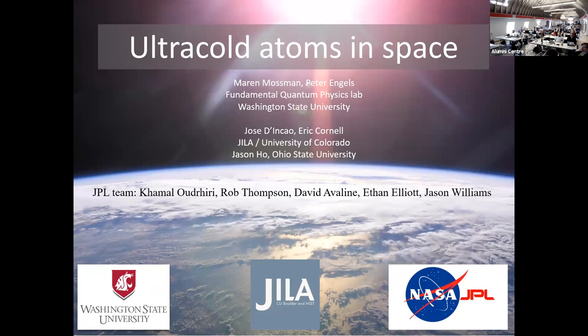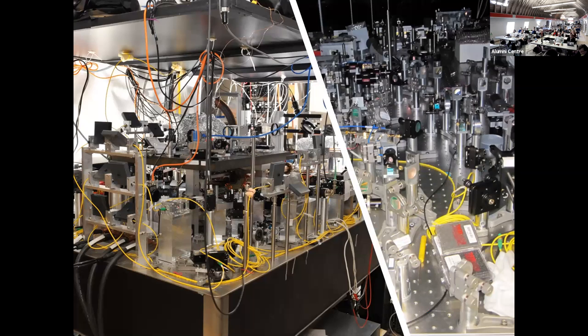I'll be talking about ultra-cold atoms in space. This is a collaboration between my group — Maureen Mossman is involved — people from JILA at the University of Colorado, Jose Dinkow, Eric Cornell, Jason Ho at Ohio State University, and a talented team at JPL, the Jet Propulsion Lab. For ultra-cold atom experiments we usually need one laser table full of fibers and optics, a vacuum machine in the middle, and maybe another table full of optics.